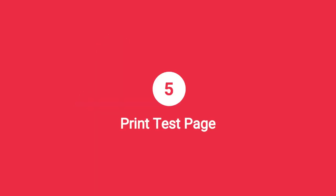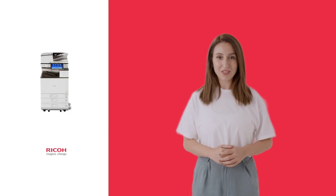Step 5: Print test page. Test your setup by printing a test page to ensure your Ricoh MPC-3004 is correctly configured and prints documents smoothly.